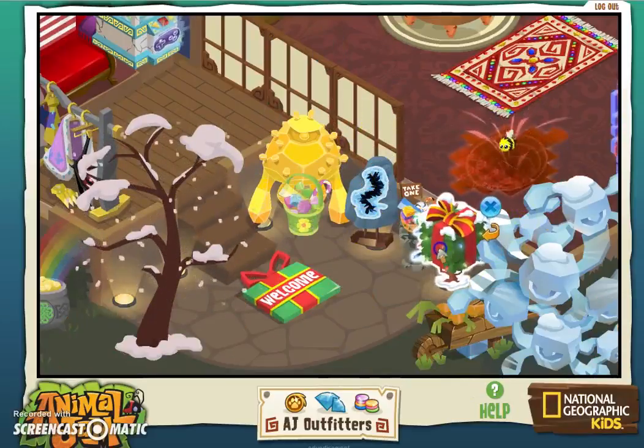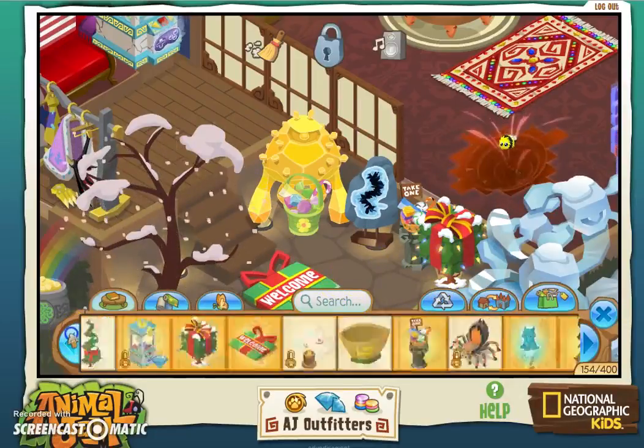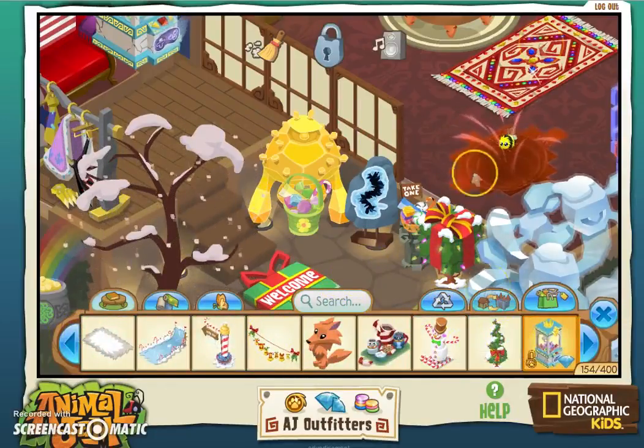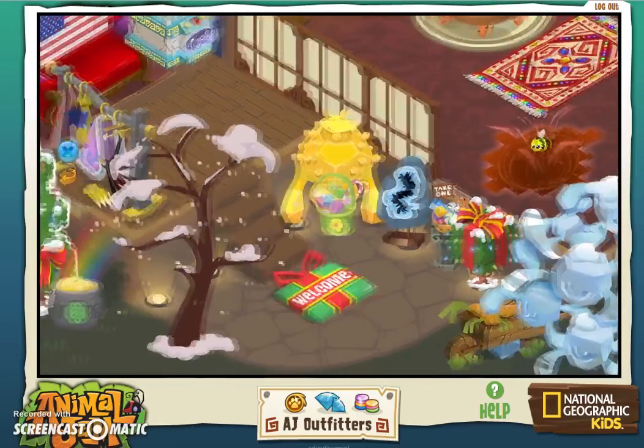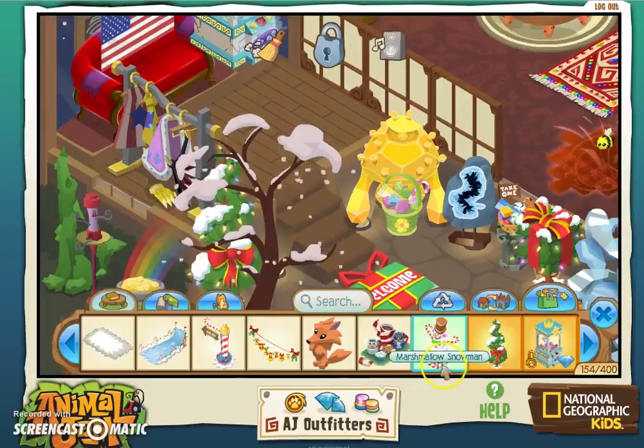Next is the Jamaaliday hedge. This looks like it can go right here — and it has lights on it too, cool! We also got a Jamaaliday spiral hedge. This one's kind of tall as well. I'll put this one right here. It has lights on it as well.